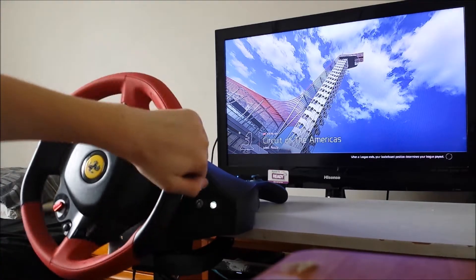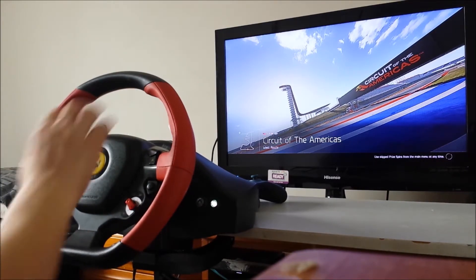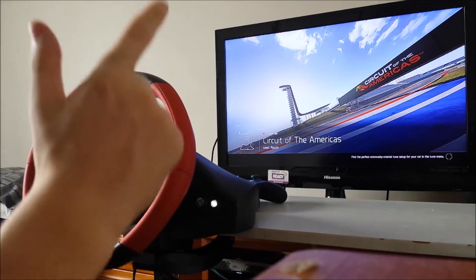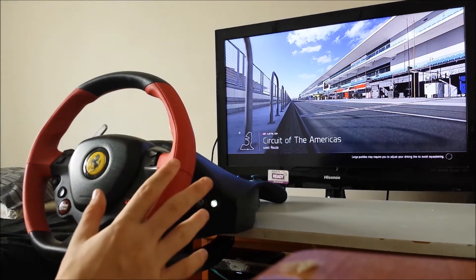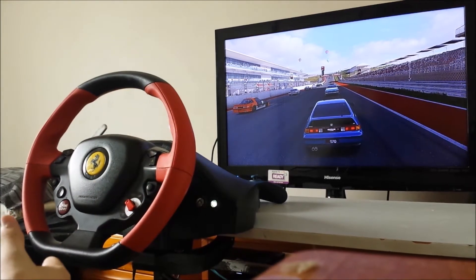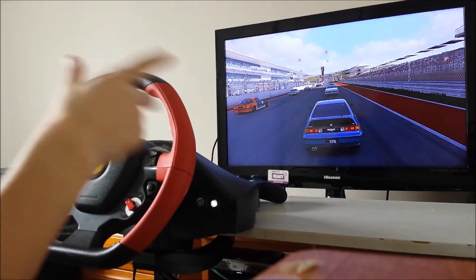I can do whatever I want in the loading screens because this thing has no force feedback. So with the G920 and the Thrustmaster Madcats and the professional ones, they have force feedback, so in the menus you cannot touch them otherwise it will calibrate them wrong when the screen is loading up. What we'll do is turn the wheel and just calibrate the force feedback.